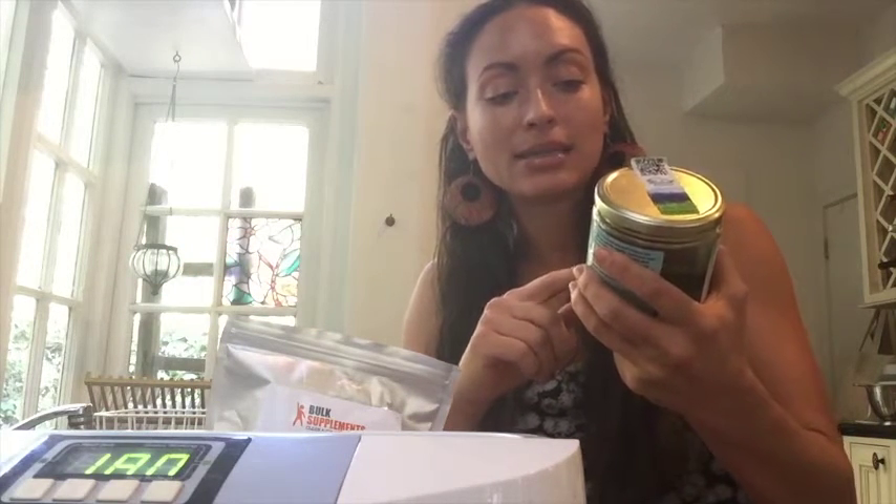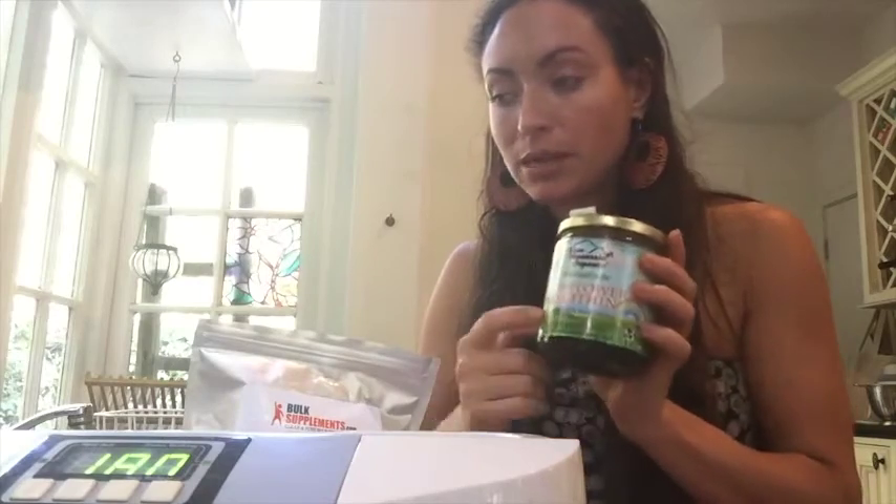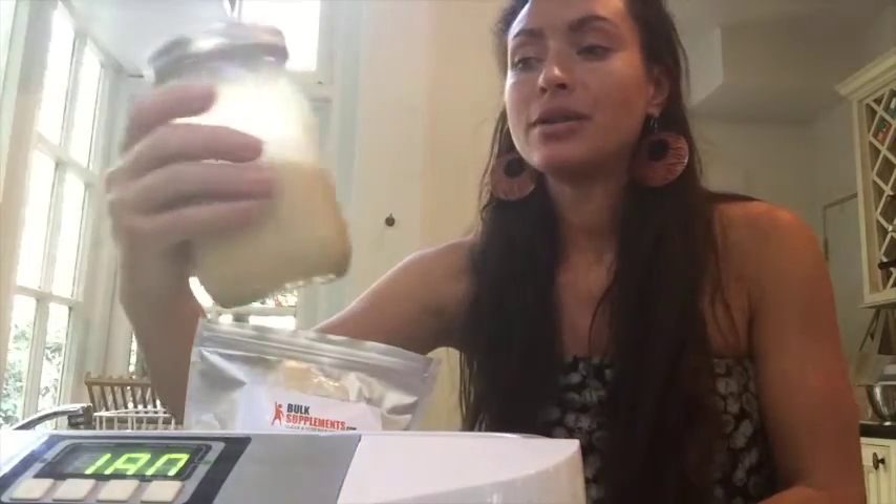This sunflower lecithin is from Blue Mountain Organics — love raw foods. Both these products are amazing; Bulk Supplements is a brand I'm a big fan of. I've already dissolved two tablespoons of the lecithin into two cups of water a while ago and it's been sitting in the fridge, so it's very well dissolved.